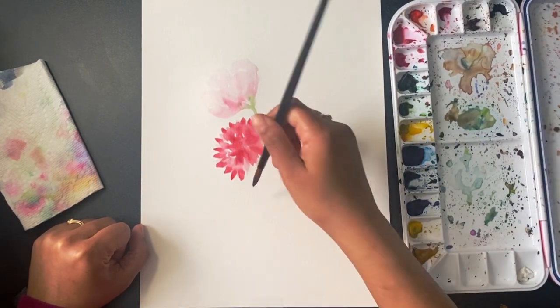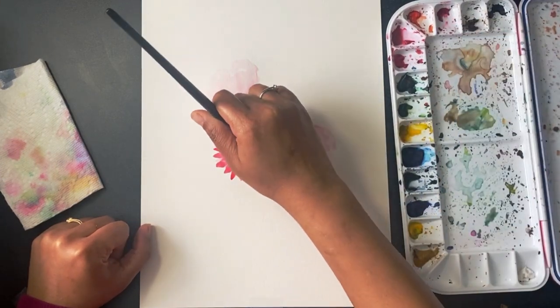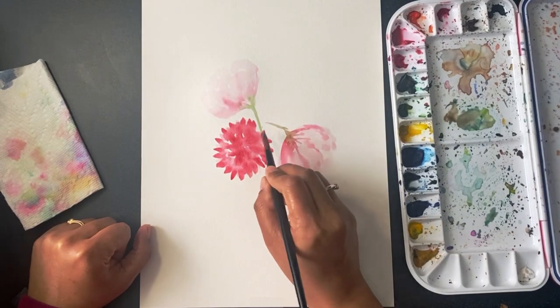It's very important to move your brush in the shape of the flower, in the direction of the petals.